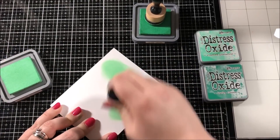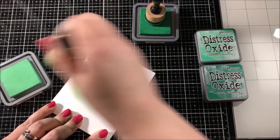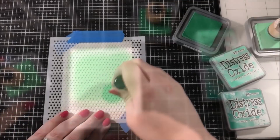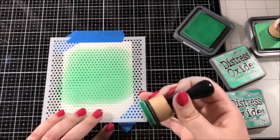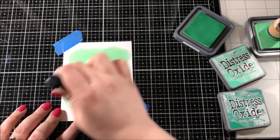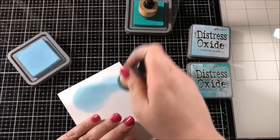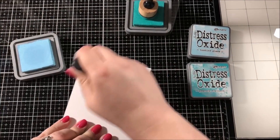To start out each of these backgrounds I first took the lighter of the two colors and I blended an area big enough for my shaker area. I then took a polka dot stencil from My Favorite Things and I taped it over the top, and I took my darker color and blended starting at the bottom and working my way up, fading it out towards the top by adjusting the pressure while I blended.